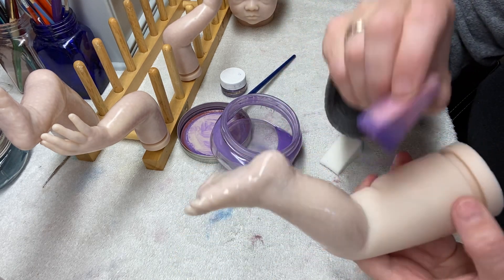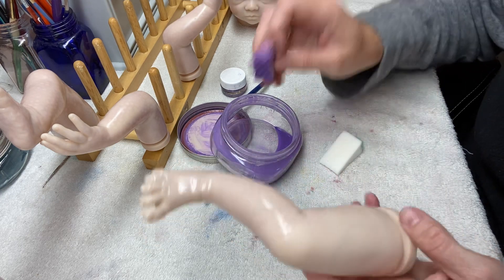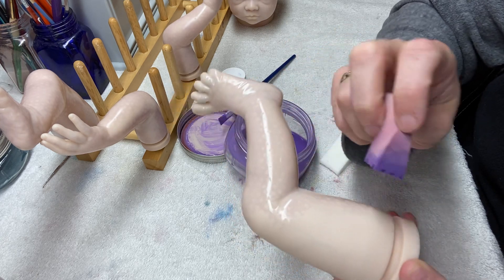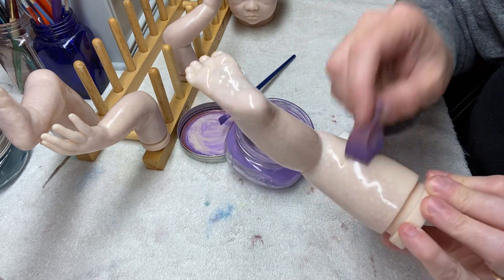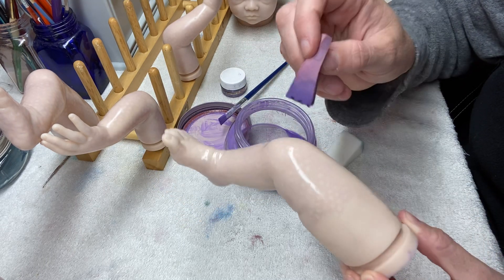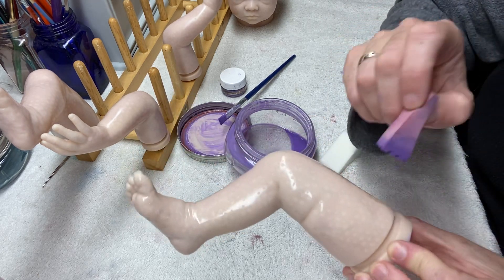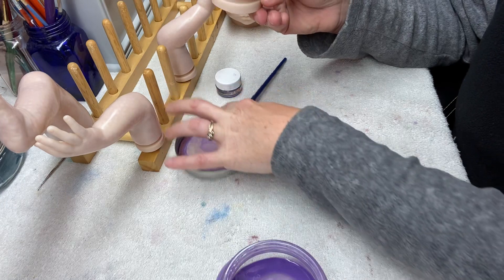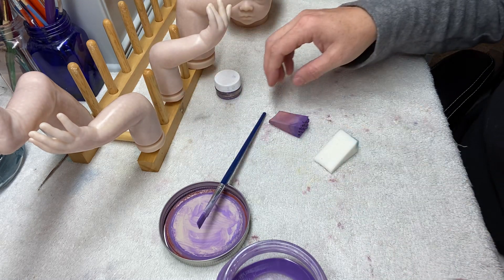Thankfully they don't chew on my dolls, because I'd have to murder them. After this layer I'm not going to bake it yet — I don't like to bake the babies too much because it doesn't do good things to the vinyl if they're cooked over and over. I've simplified my process to cooking it as few times as possible. The first few layers on this baby are going to be modelings just like this but in different colors to build up the skin tones, and before I go from that to a wash, I'll cook it at that point so the first layers stay put.